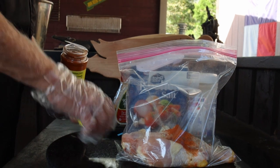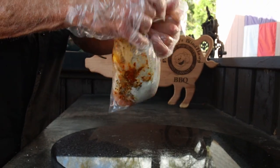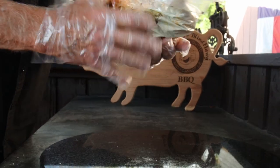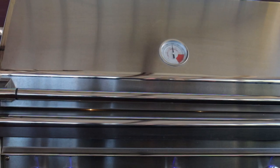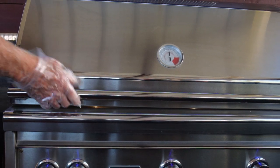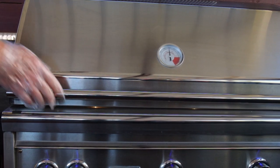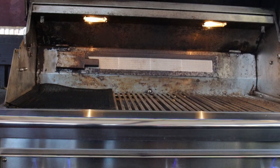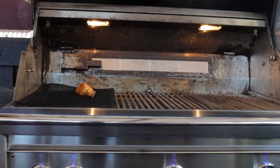Zip up that bag, give it a good toss, and then put it in the fridge while you bring your oven, grill, or smoker up to temperature. I'm going to be cooking these on my propane grill — I have a three-burner grill but I'll be using two of the burners. The drumsticks will go over the unlit burner so I've got indirect heat, and I'll put a pan underneath the chicken to catch any drippings.